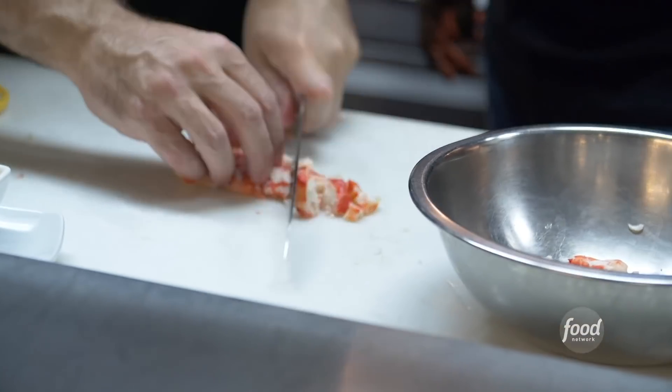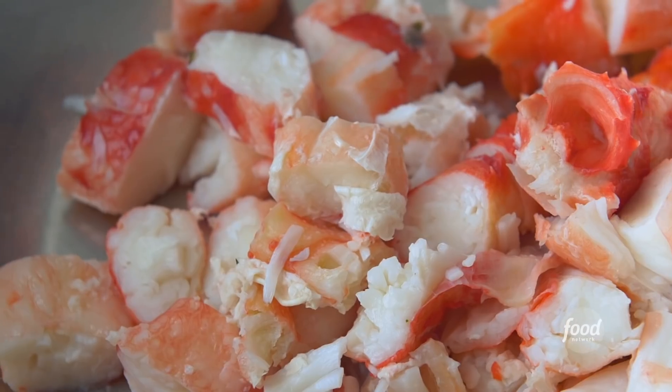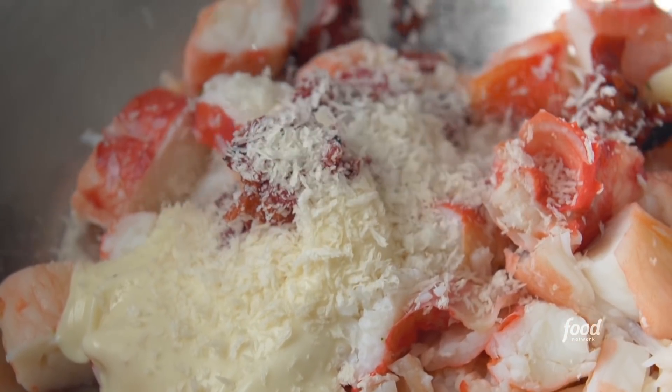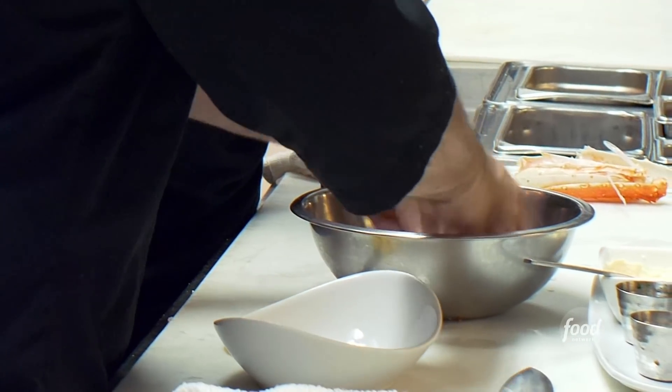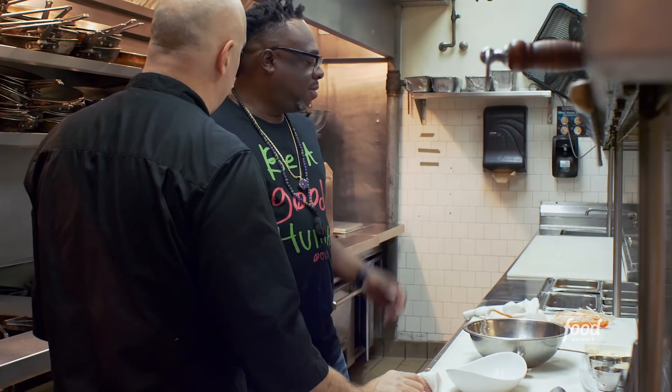These aren't those Chinese restaurant crab legs either. We're going to add our ingredients together: a little bit of house-made mayonnaise, some roasted chilies, a little bit of breadcrumbs just to bind it together, and some freshly chopped herbs — very simple. I want the crab to show its flavor. That's our crab cake, and it's going to make the fill for our lobster tail and for that tomahawk.